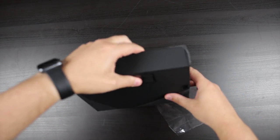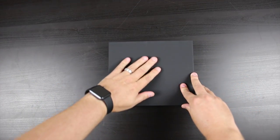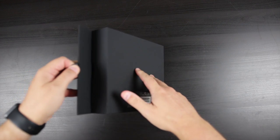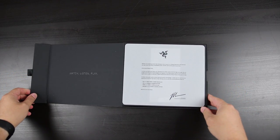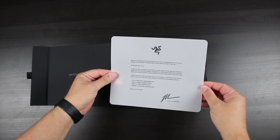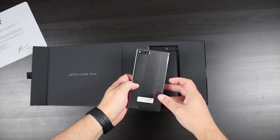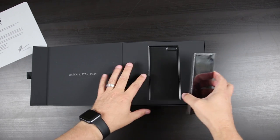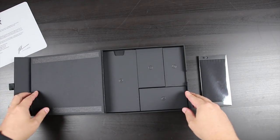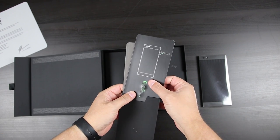Let's go ahead and get into the box. I love the way they packaged it — feels nice, it's not just a standard little cardboard box. Oh yeah, very cool. There's a nice little statement from the CEO — I like that. And there's the phone right there, beautiful device, feels good in the hand. I'll set that aside for just a second and let's get into the box.